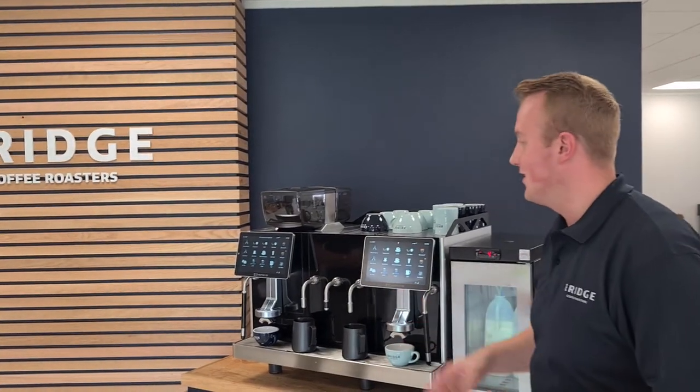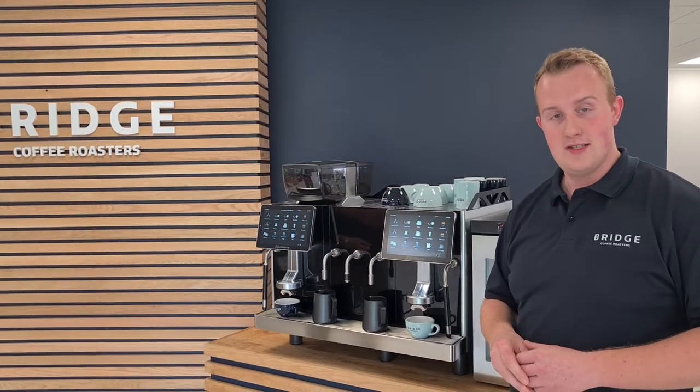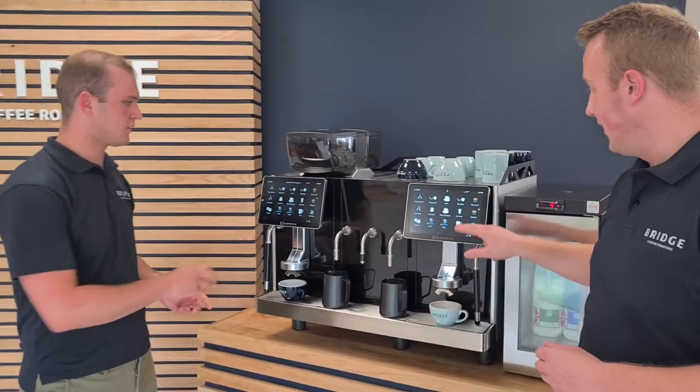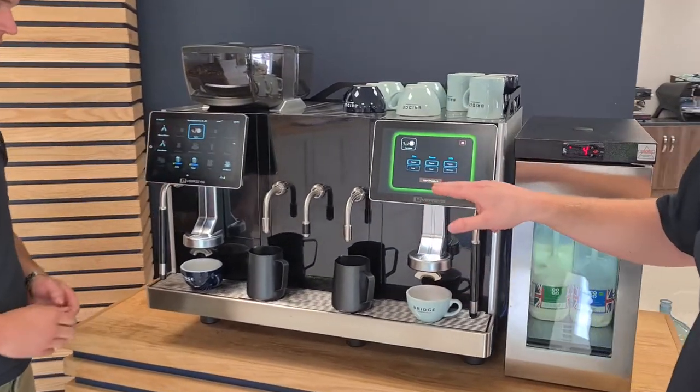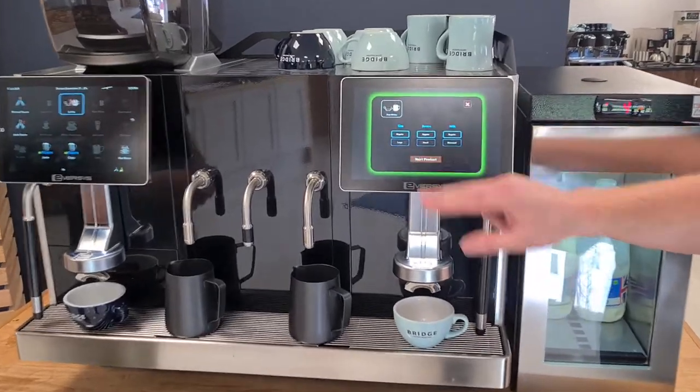This is the Eversys E4M and we're just going to demonstrate the 1.5 step milk technology. Fergus is going to create a latte and I'm going to create a flat white. When you go into the product you can select your sizing and types of milk. Start product.